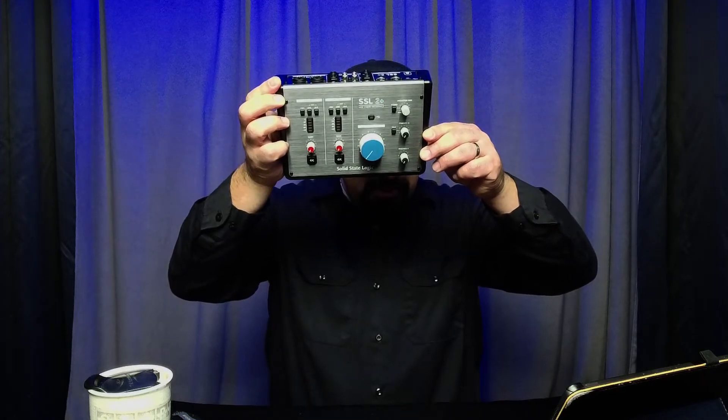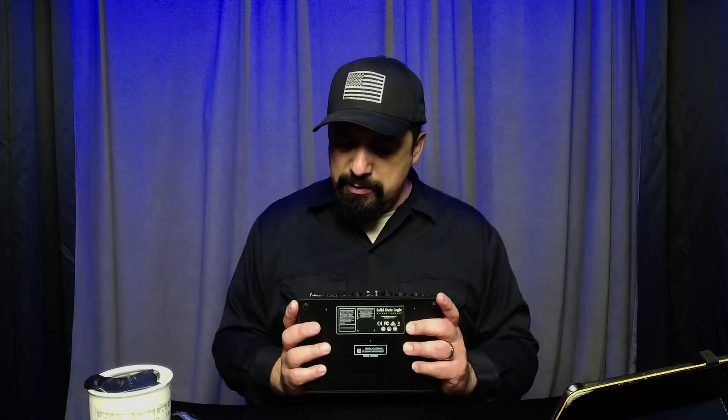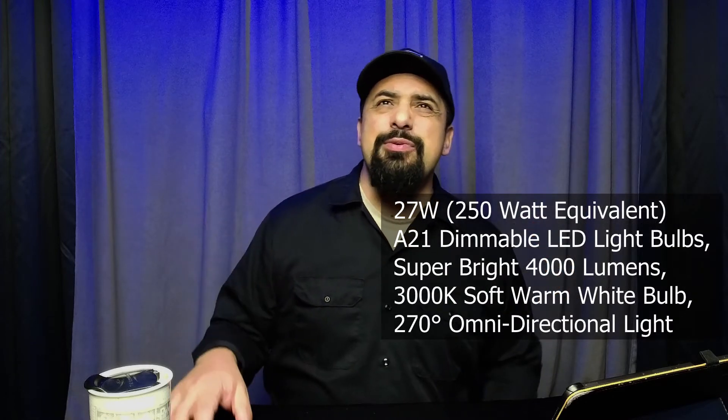I'm also trying out a new studio setup here, so forgive me if things are blown out a little bit. I'm using the Mevo Start camera, my old Video Mic Pro shotgun microphone, and I have a softbox holding about six or four dimmable LED lights tuned at 3000 Kelvin — each one is supposed to pump out about 4000 lumens. Right now I'm going to do some quick adjustments on the Mevo camera; it's currently in auto and I want to see if I can improve the image.